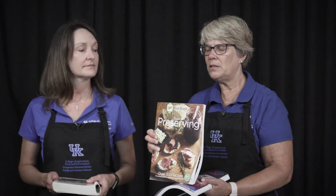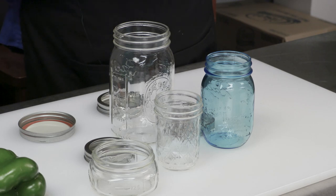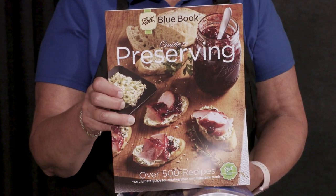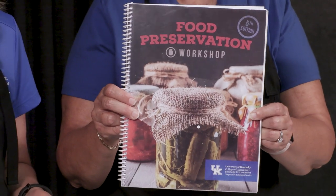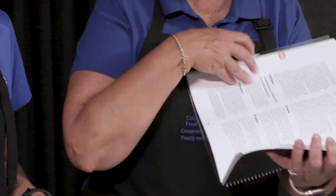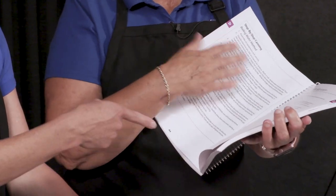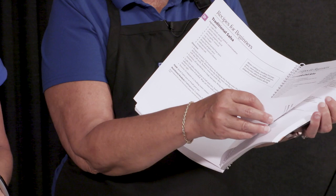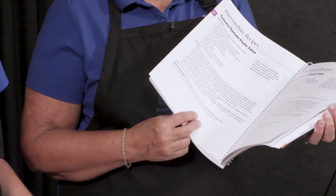We also have the Ball Blue Book, which is a for-profit organization. Ball makes many of our home canning jars and some of our canners, and it has some really good pictures. So if you're a step-by-step visual person, this is a really good one to get. The University of Kentucky Cooperative Extension Service also has their own publications — with easy recipes for beginners, intermediate, and advanced recipes with ingredients that may be a little more difficult to find. So think about where you're going to get your approved recipes.